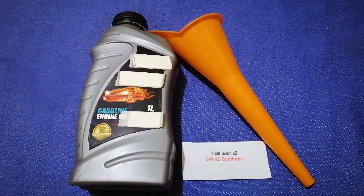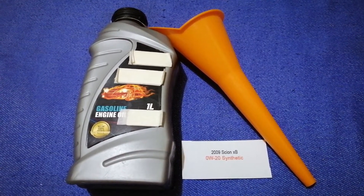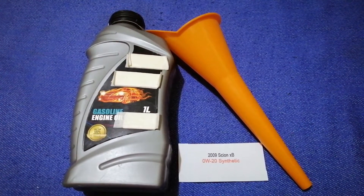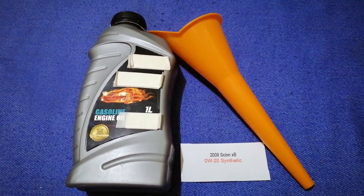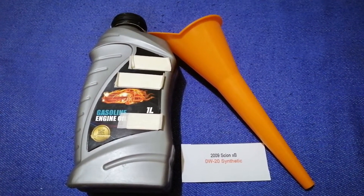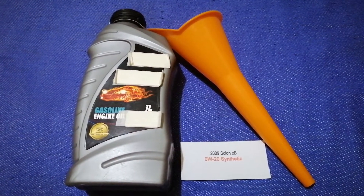So once again, the oil type for the 2009 Scion xB is 0W-40 synthetic. And if your 2009 Scion xB uses a different type of oil, or if you know a cheaper place to buy oil for your car, make sure to leave a comment and let the rest of us know.